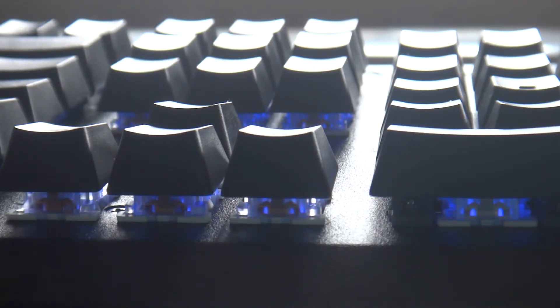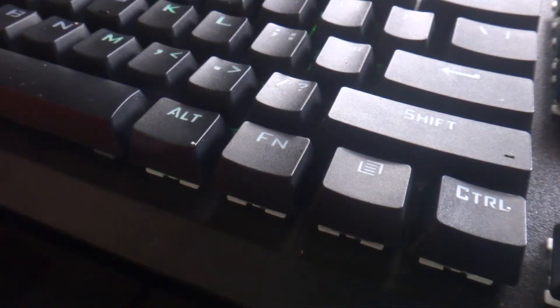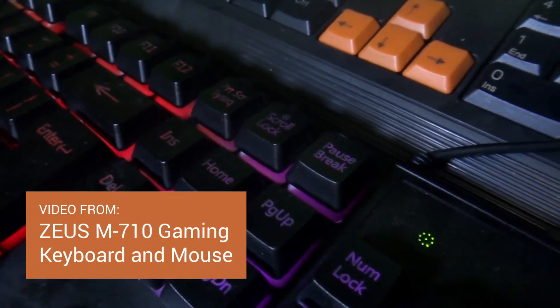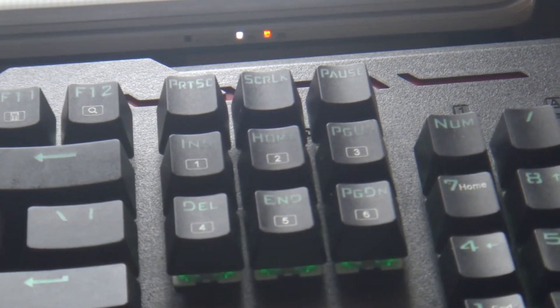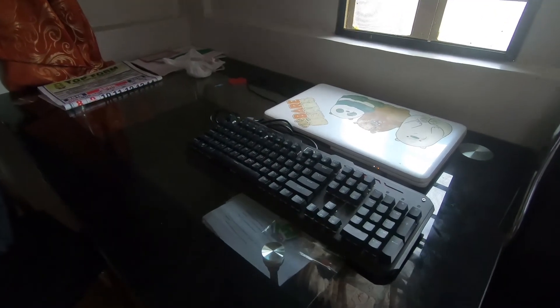The downside of this keyboard is that the RGB backlighting is controlled via manual adjustment. It has a dedicated function button instead of the scroll lock key like in other keyboards I've reviewed. You can change the different lighting setups via the function key and the Insert, Home, Page Up, Delete, End, and Page Down buttons.